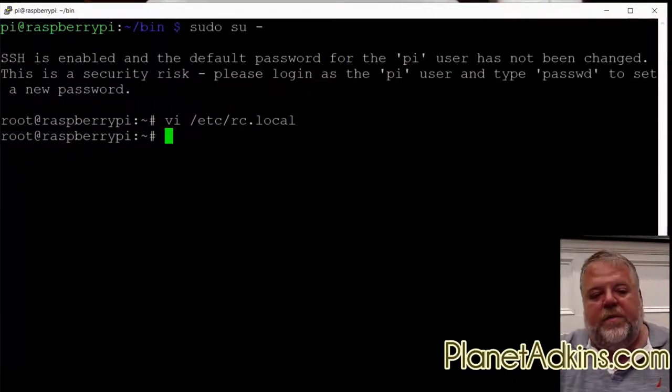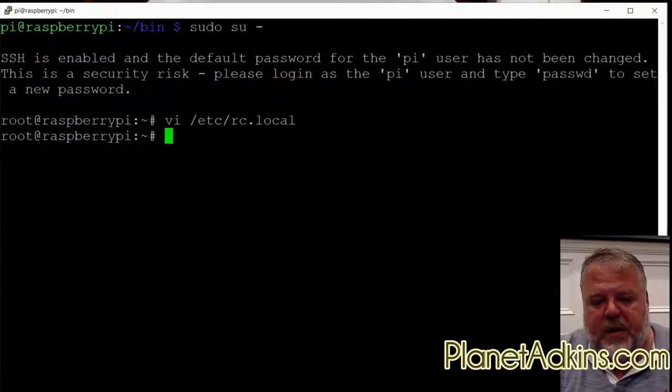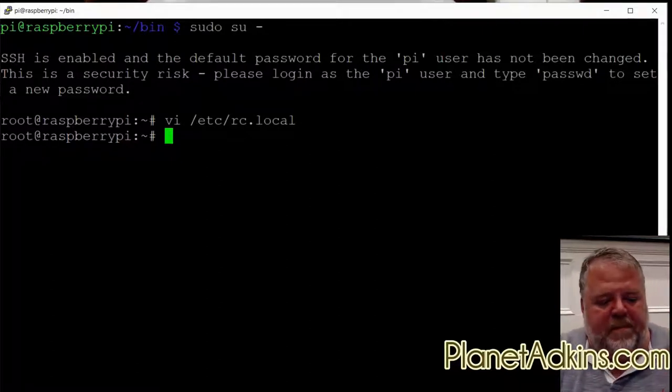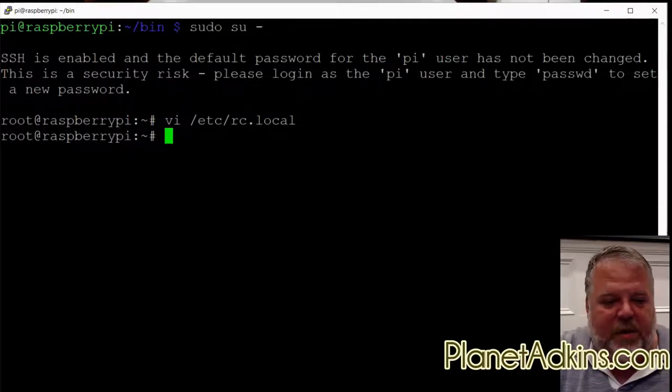One important note: if you make any changes to the script, you'll need to reboot. The system loads the Python script into memory and doesn't look at the file anymore while it's running. So the easiest way to restart the script after changes is to simply reboot the Pi.